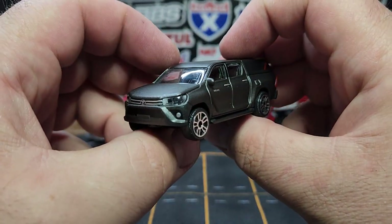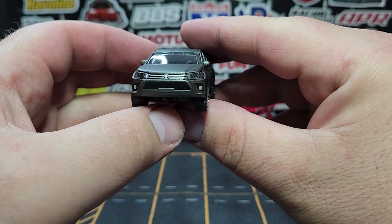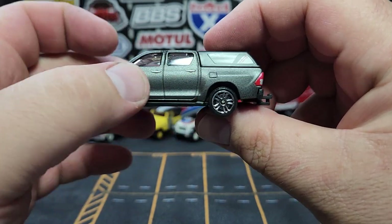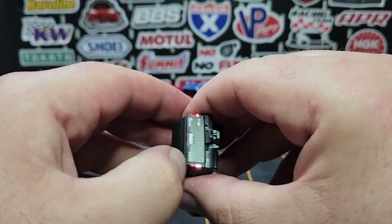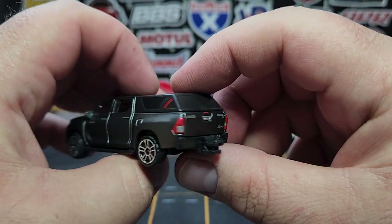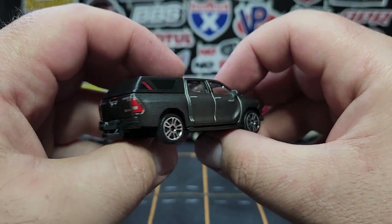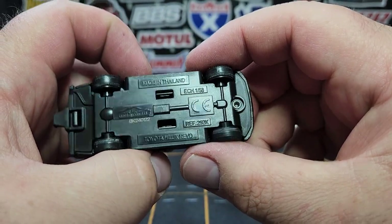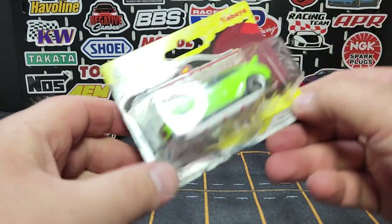This is the Toyota Hilux Revo — I really like this casting a lot. Looks absolutely fantastic, nice and wide lensed headlights, suspension of course, and a kind of nice texture to the paint. It does have a topper on the back with a little bit of print on the side. The topper may or may not be removable on this one. Base deets in the back — it's a Hilux Revo — looks absolutely fantastic. Such a good casting. The suspension is ridiculous — I wish everybody still had suspension.